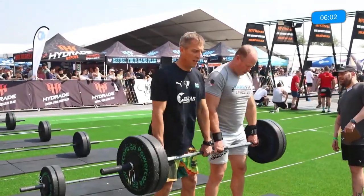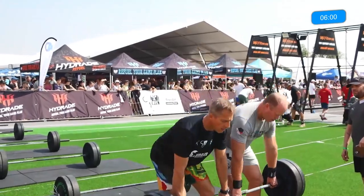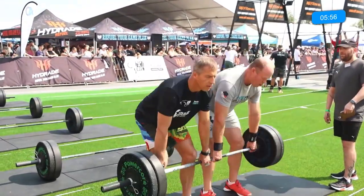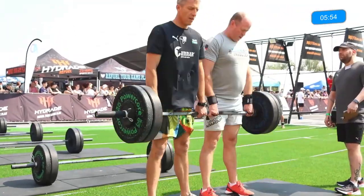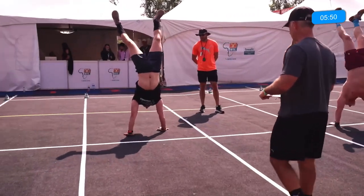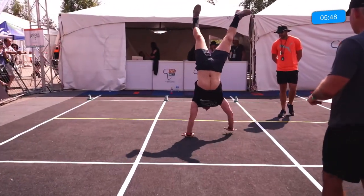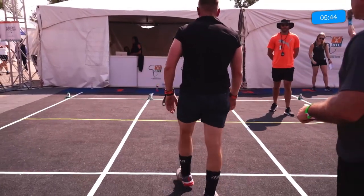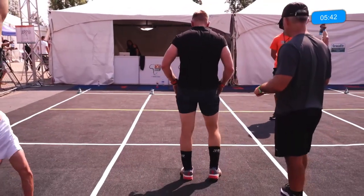On these deadlifts, when you're using the double athletes you've got to make sure that the weights on either side touch the mat at the same time, because otherwise it starts wobbling — and that wobble can start taxing the grip a lot more than you anticipate. We can see some of these athletes already on those handstand walks, and there — that athlete came down before the yellow line, so he's going to start back at the white line.